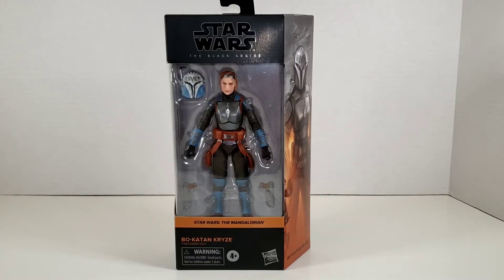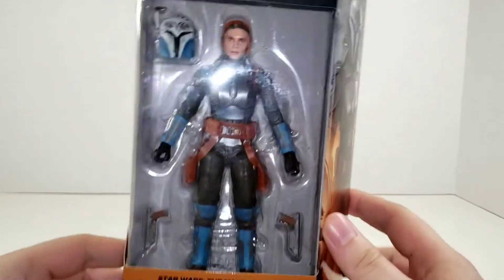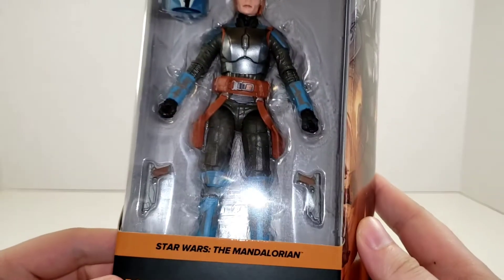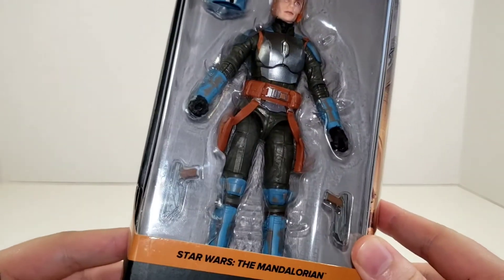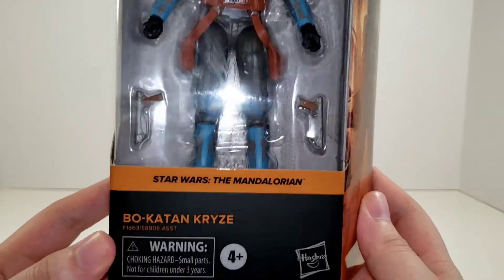Hey, what's going on my nerds and collectors alike — we are back at it again today taking a look at the Star Wars The Black Series Mandalorian wave Bo-Katan Kryze. Getting a closer look here, we can see her accessories: she's got her helmet, a couple of blasters, and the paint's looking pretty good. It says she's from the Star Wars Mandalorian line.